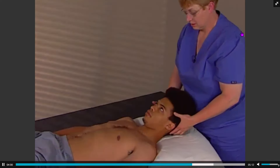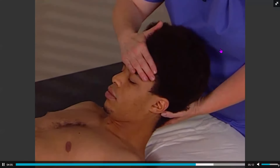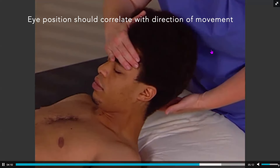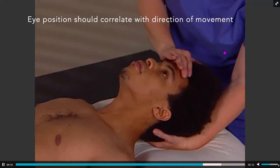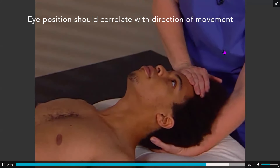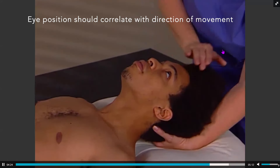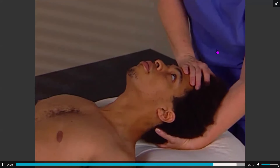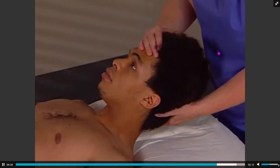Gait reflexes are also activated by eye movement. If a client looks toward their abdomen, flexors are facilitated. But if the client looks up over their head, those same flexors are inhibited. If the client looks back over their head, the extensors will test strong, and when they look down towards their abdomen, those same muscles should be inhibited.